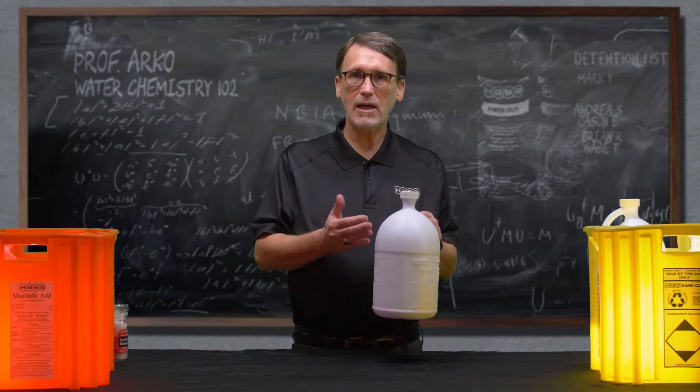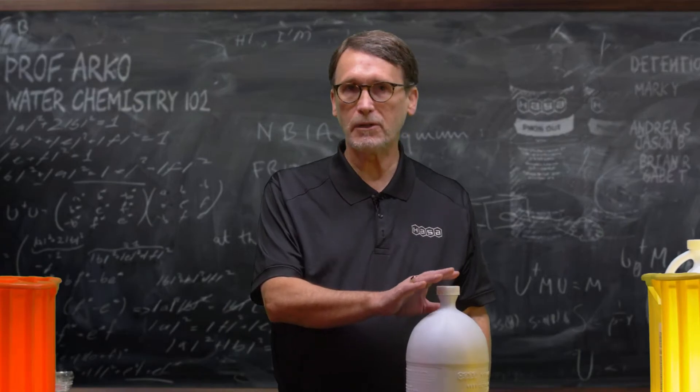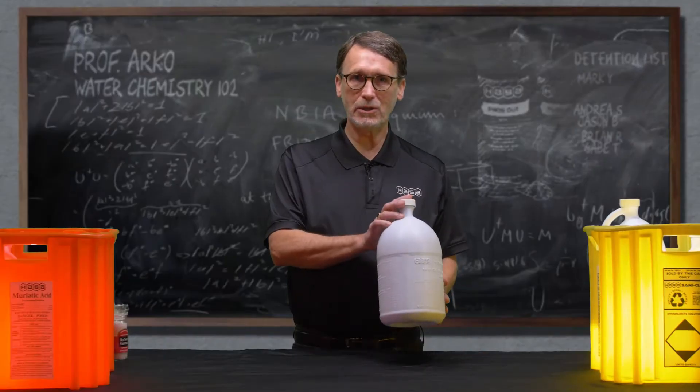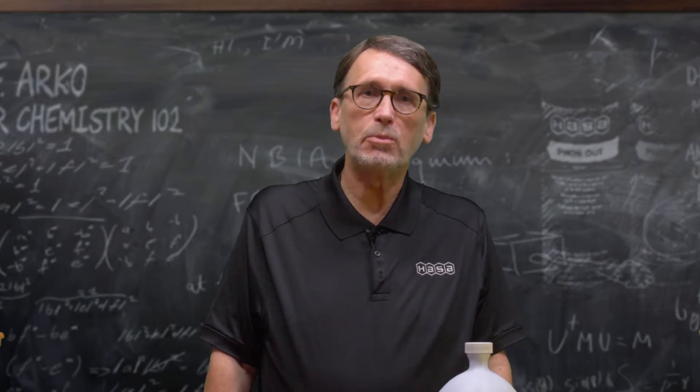I'm sure you've seen these bottles at your distributor or pool store, and you recognize this as liquid chlorine. But this is not liquid chlorine. Stand by for the real truth on just what you have been adding to your pool.